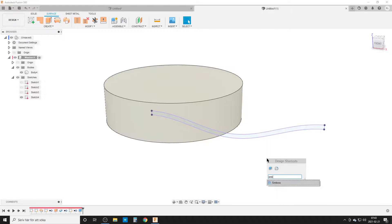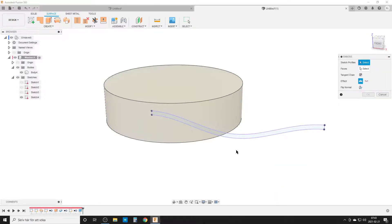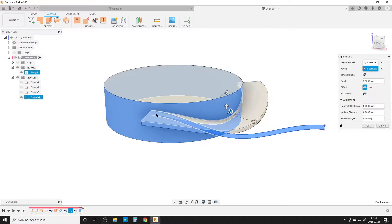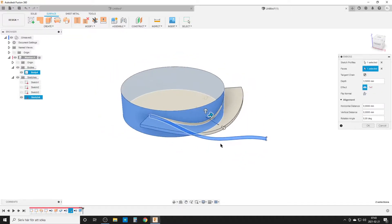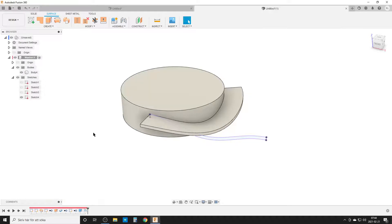Hit S to search and type in emboss. Apply the sine wave sketch profile onto this face — we are projecting a curve on a curved surface, which can sometimes cause problems in Fusion. The depth should be the distance from inner diameter to outer diameter: parenthesis OD minus ID, end parenthesis, divided by two. That gives us the radius dimension. Now we can hide that sketch and we have one wave done.